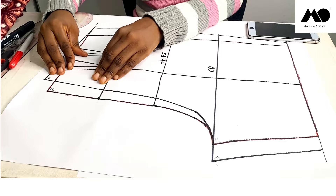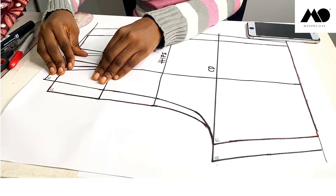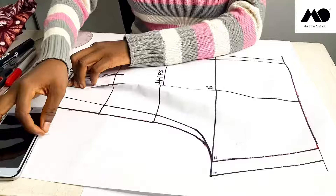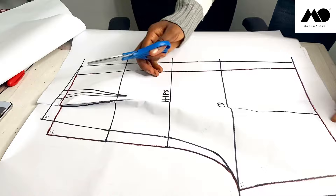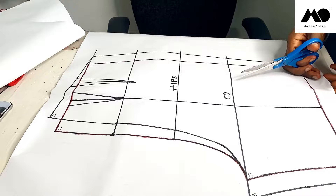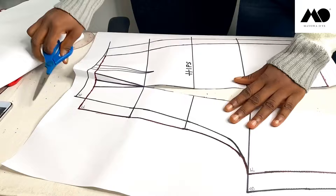The first thing I'm going to do is close the darts of my front pattern — I'm just going to close the darts here. Then I'm going to cut open the dart line and open it up. Let me remove this so it's easy for me to cut it open. I'm just going to cut it open up to here, then close back my darts.